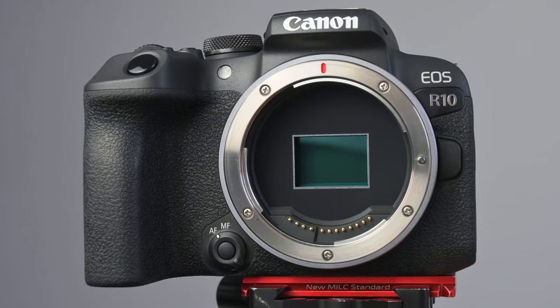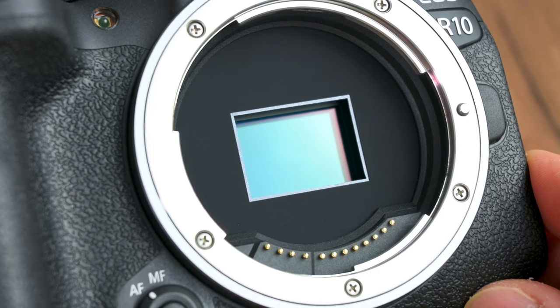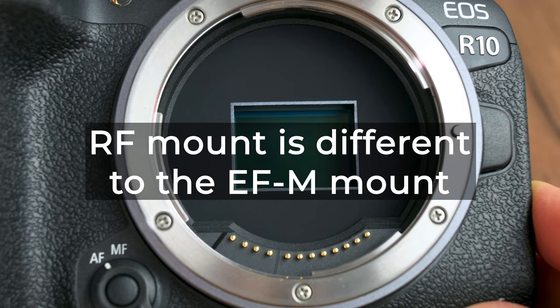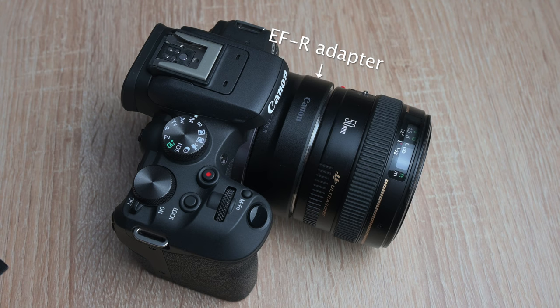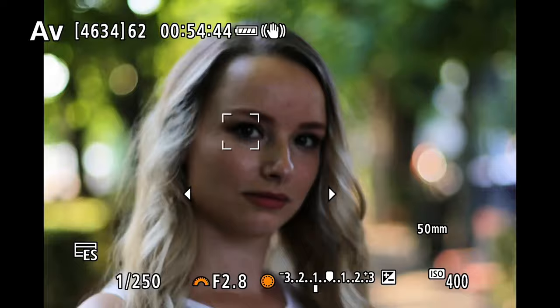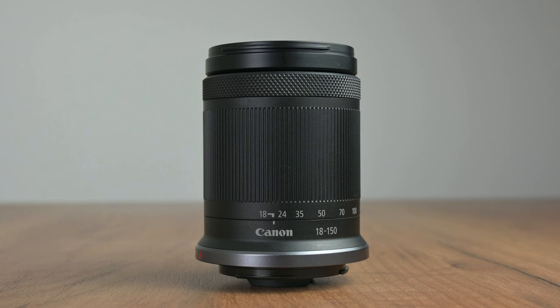The Canon R10 has the RF lens mount, so it can only take RF type lenses. Please don't forget that the RF mount is different from the M mount that the M50 cameras use, so you cannot put EF-M lenses on the R10. However, you can buy an EF to R adapter and most EF mount Canon and third-party lenses will work fine — the autofocus will remain exactly as fast. In this review I mostly tested the R10 with its 18-45mm kit lens, but you will also see some images taken with the 18-150mm kit lens, and later we'll pixel peep at the image quality of these lenses.